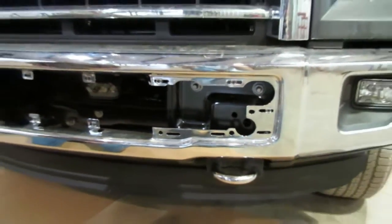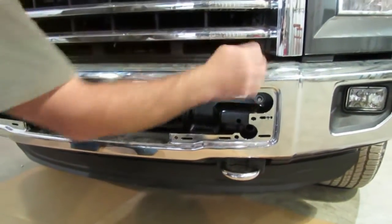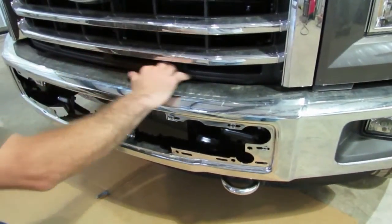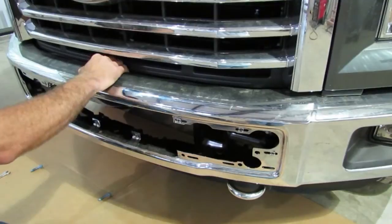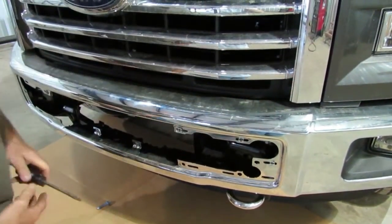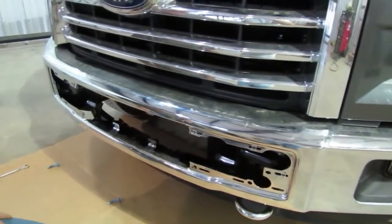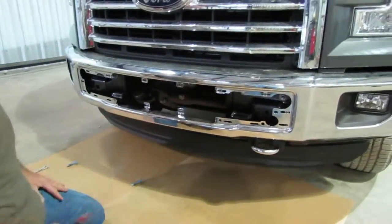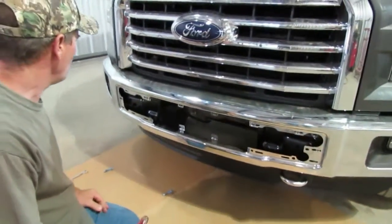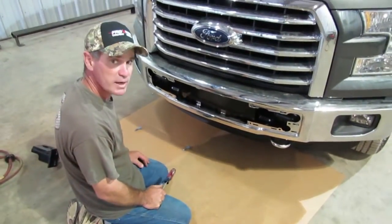We're going to show you how to do the brackets up here. When you take the bumper off, there are some little plastic clips and a little piece of plastic up in here — you'll see there's one right in the center and one on the side. Those bolts need to be removed. Remember, you've got fog lights on this one so you need to unplug the fog lights. Then we're going to show you how to put the brackets on.